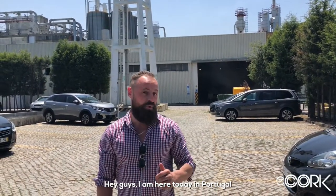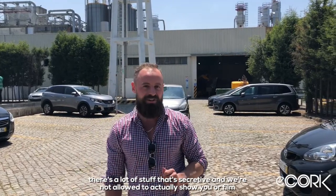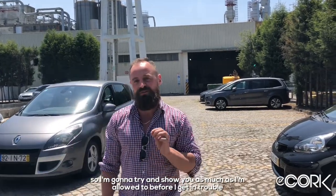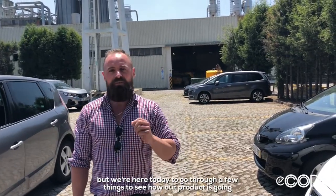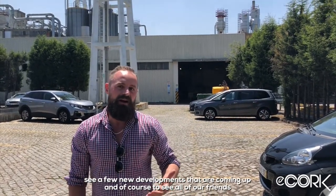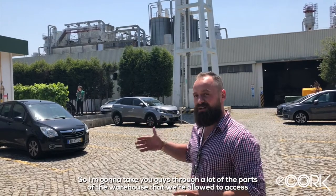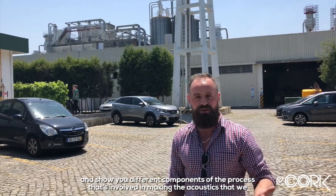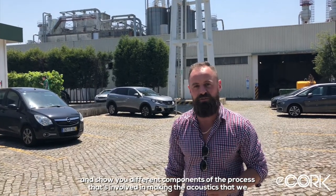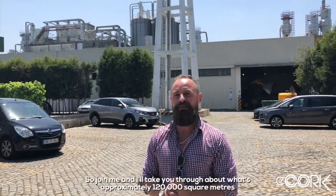Hey guys, I am here today in Portugal back to visit our supplier for the acoustic cork and eco cork. Today I'm going to try and show you as much as I can — there's a lot of stuff that's secretive and we're not allowed to film — but I'll show you as much as I'm allowed to before I get in trouble. We're here to see how our products are going, see a few new developments, and of course to see all of our friends we've been dealing with for such a long time.